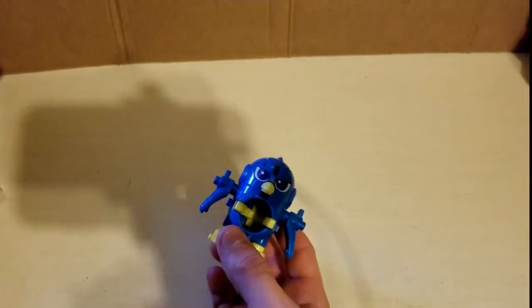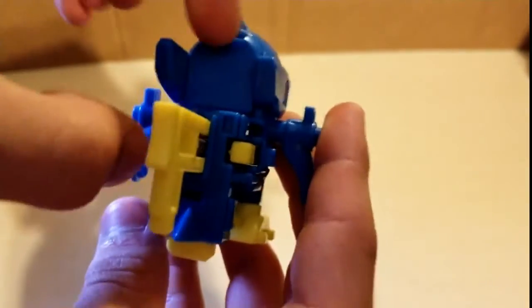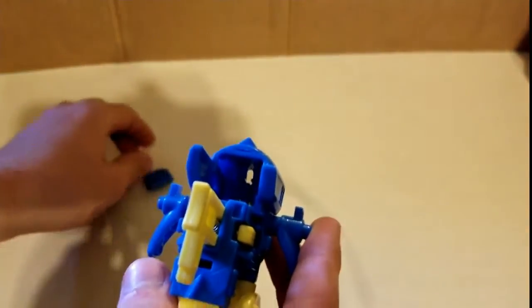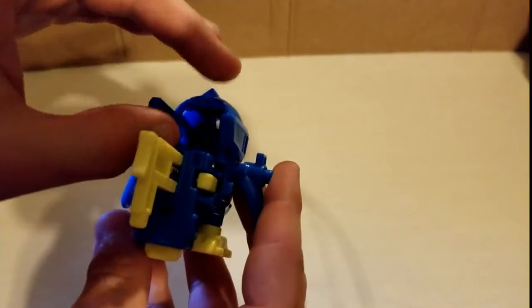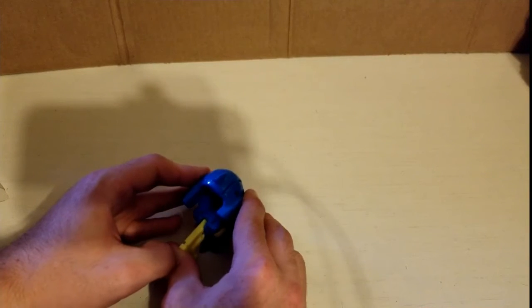I'm gonna go ahead and put stickers on this. Now, on the back of the Vidama you got this little hatch that you can pull off, and that's where you put the Vidama. And now you just aim and fire.